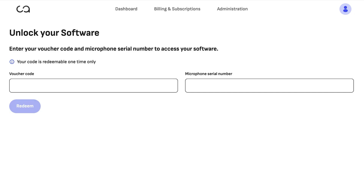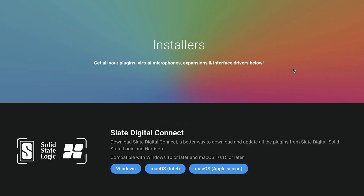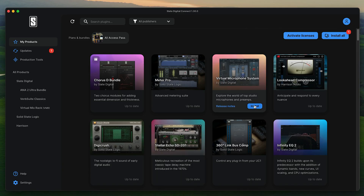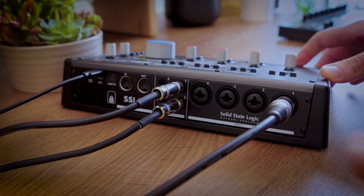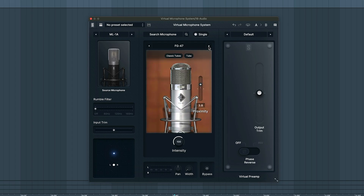In this video, we're going to cover how to redeem your microphone and unlock VMS, how to download and install Slate Digital Connect to access your software, how to properly connect the mic to your audio interface, and how to set it up and get started in your DAW.